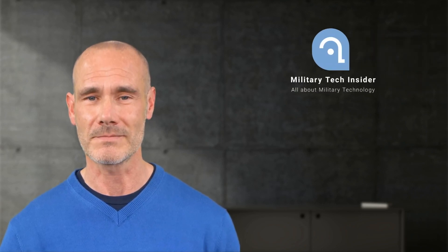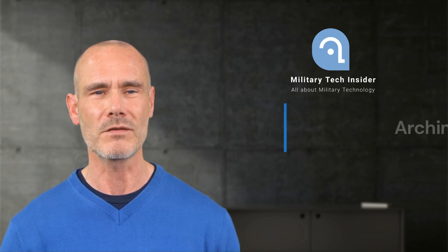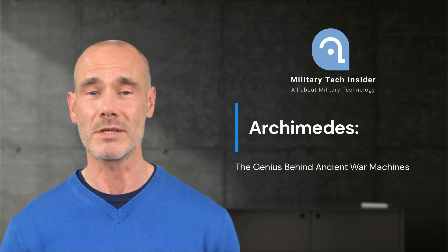Welcome to another exciting video on our channel. Today, we'll be delving into Archimedes, one of the greatest geniuses of antiquity, and exploring some of the fascinating war machines he designed to defend his hometown of Syracuse.